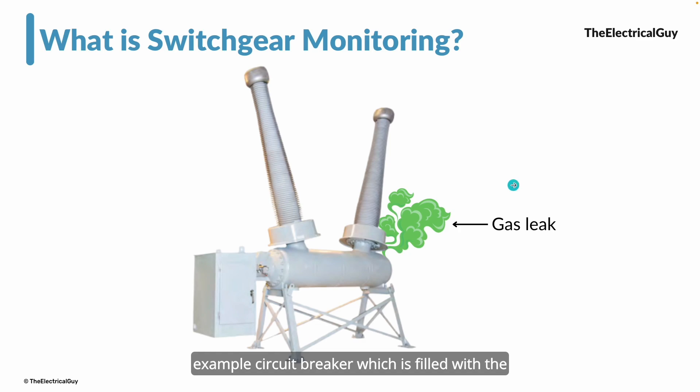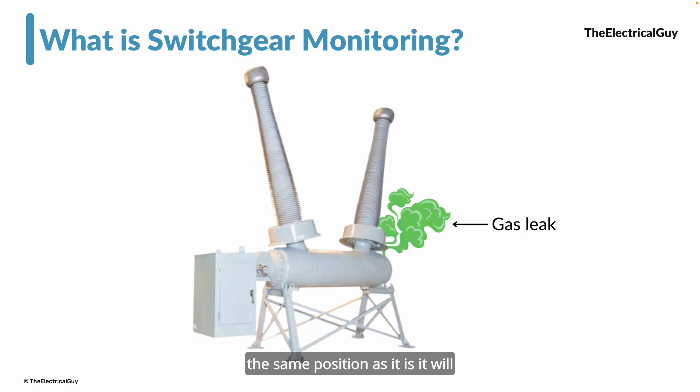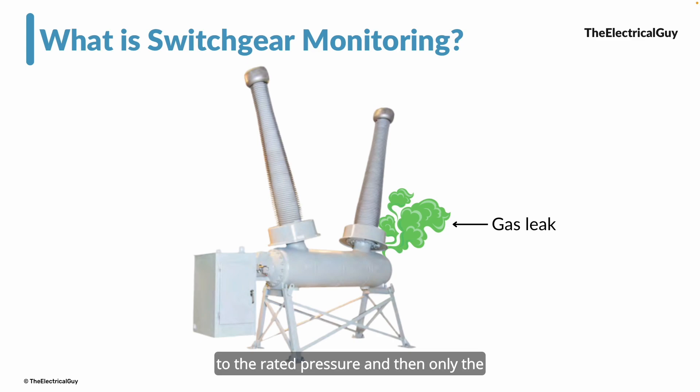For outdoor switchgear — for example, an SF6 gas-filled circuit breaker — if a gas leak is happening and goes unnoticed, it can create a problem. If the gas pressure drops below a certain limit, the circuit breaker goes into a lockout condition, meaning the breaker will remain in its current position and will not operate — it will not turn on or turn off. To restore normal operation, you need to refill the SF6 gas to the rated pressure, and only then will the breaker operate. This is not a good situation, and all of it can be avoided with a switchgear monitoring system.